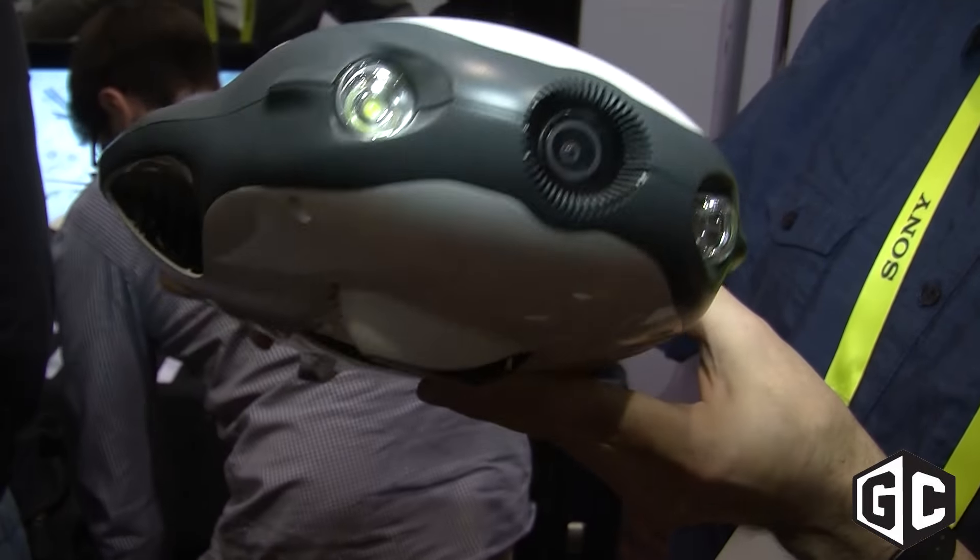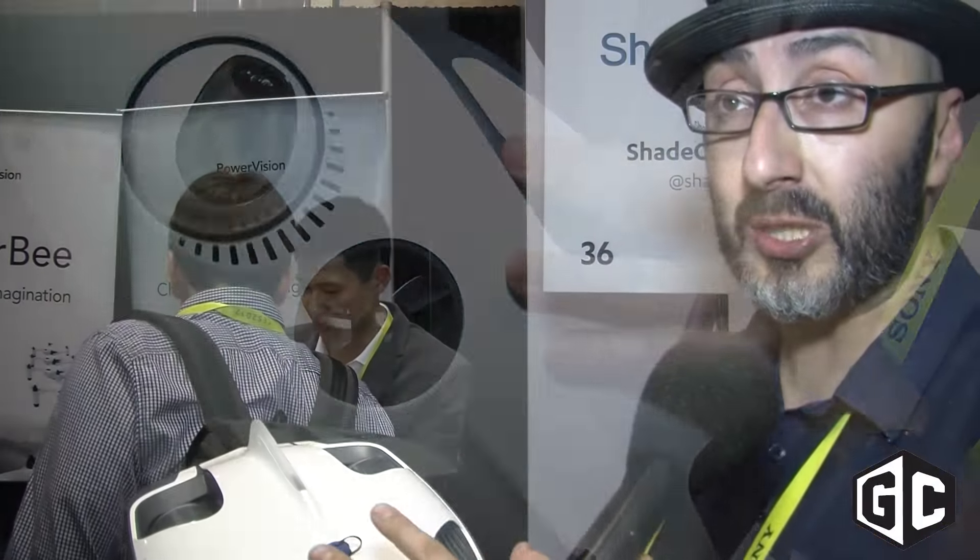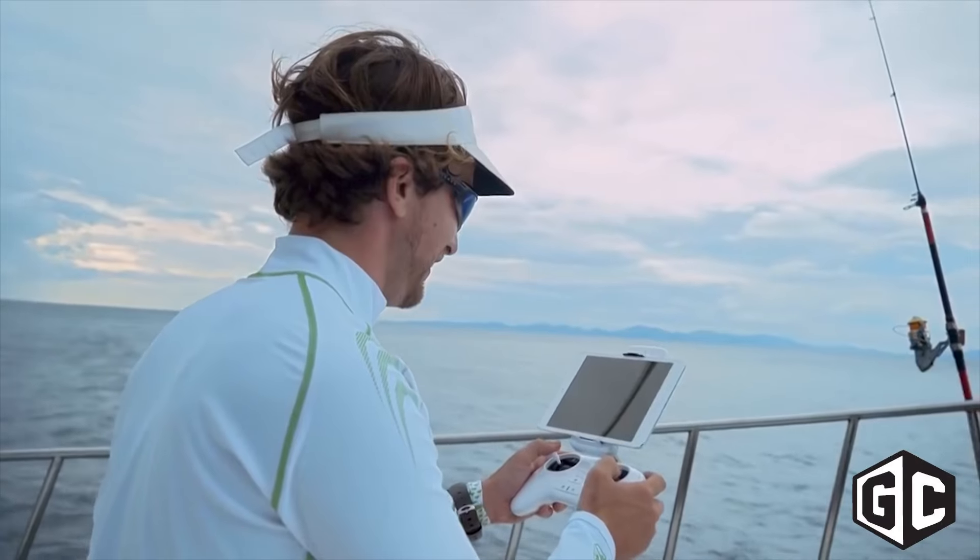It has a battery life between two and four hours. A flying drone has to expend battery life to keep itself in place, while obviously this, being neutrally buoyant, can hold itself in place without using battery life. So it can patrol around the water for up to four hours depending on usage.